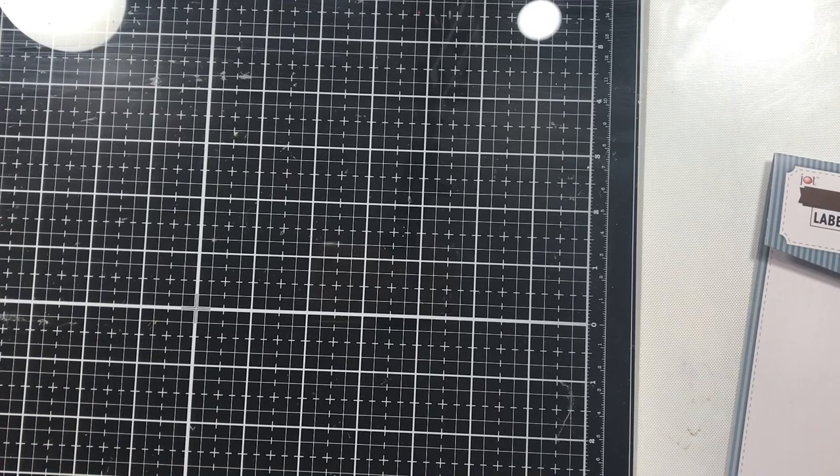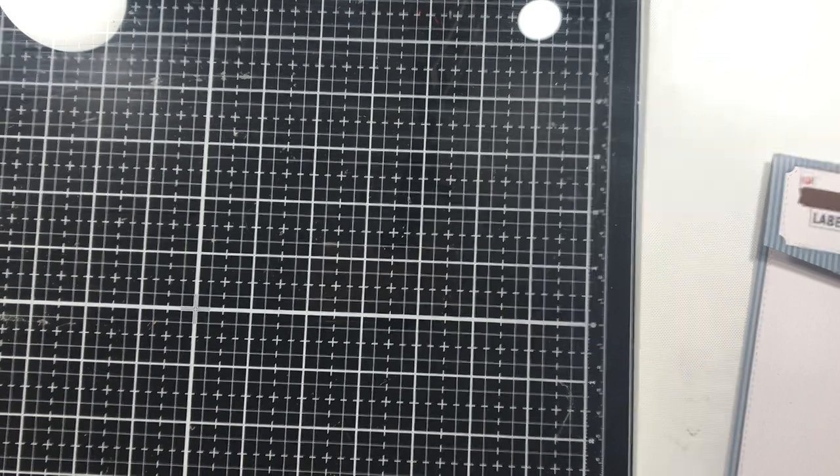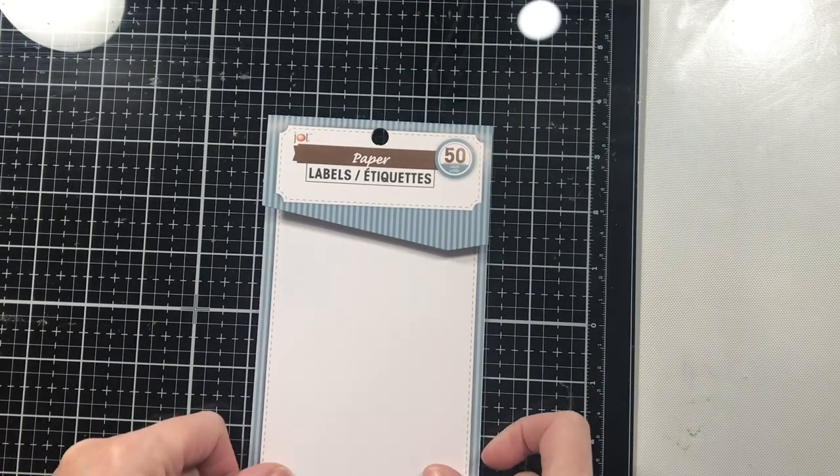Good morning everyone. Welcome to Kelly's Creative Dream Studios. Today we are doing our spotlight creator, and that is once again Gail Agostinelli. I watched a video of hers from four or five years ago, and it was about making tags from packaging.